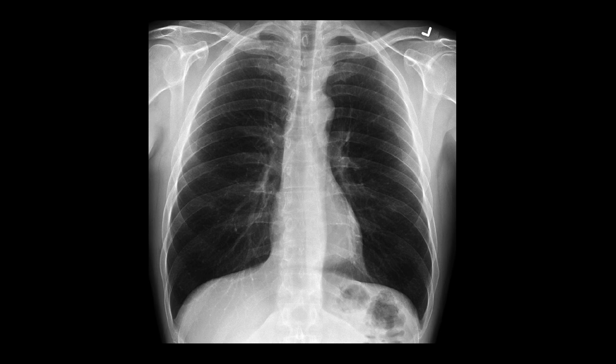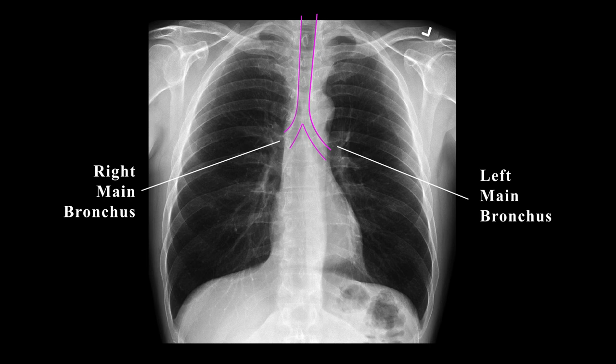Here's the trachea, typically in the middle and branching into the left and right main stem bronchi. Normally, you'll see a steeper right bronchus compared to the left.